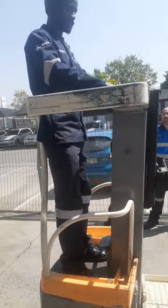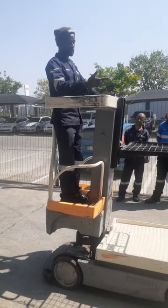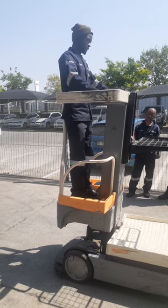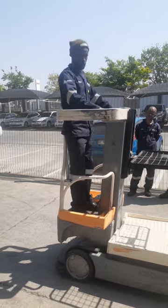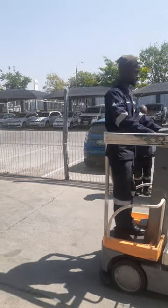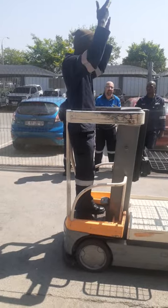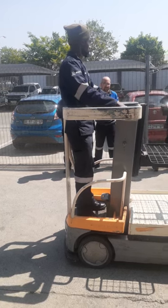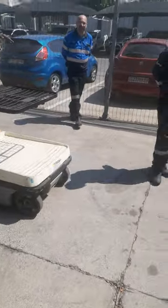Going to maximum height now — however, the machine has not been serviced for a while, so there may be a problem. The machine is not moving up due to not being used for a while. Also, the surface here is not level, which is contributing to the issue.